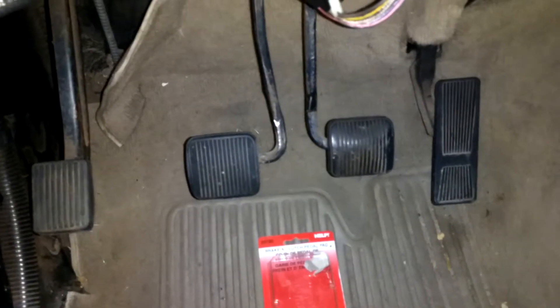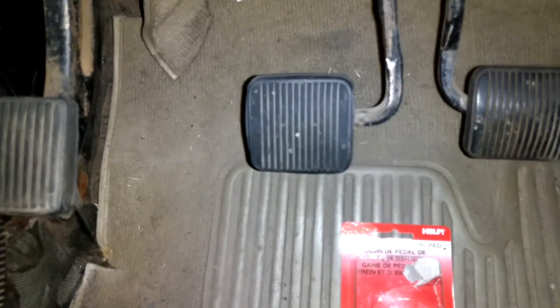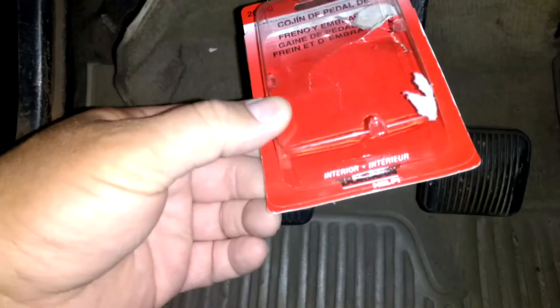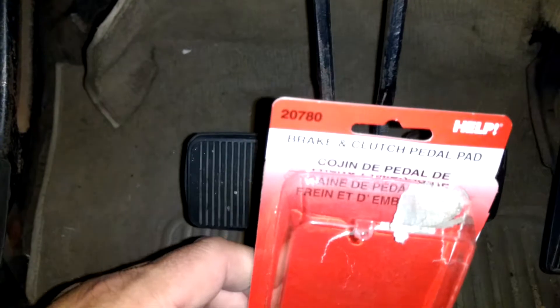Hi everybody. These are the pedals on my '91 Jeep Wrangler YJ. I wanted to make a quick video about the clutch pedal — when I got this Jeep there was no pedal pad on the clutch. I had to get one, and I picked this up at Pep Boys. It's a Dorman part number 20780.